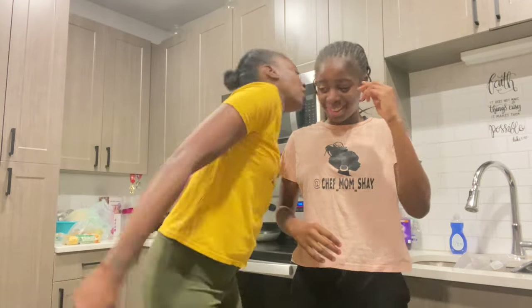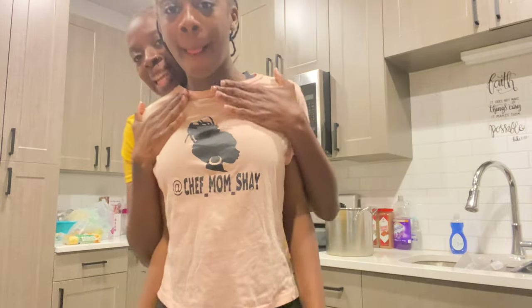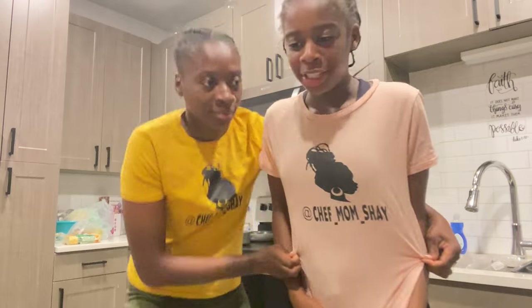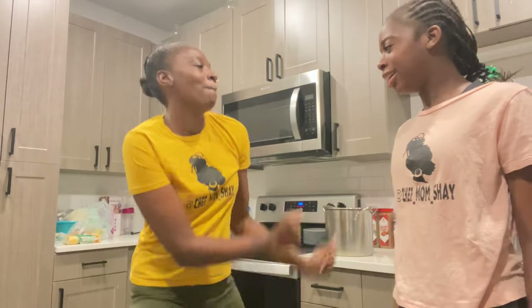What's up family, it's your girl Chef Man Shake! Today I'm here with my mini me, my mini Chef Man Shake. She's Zoriane, rocking with Chef Mama. In today's video we're about to cook some seafood, so let's get right into it!